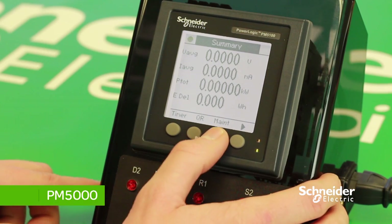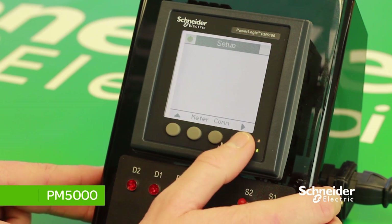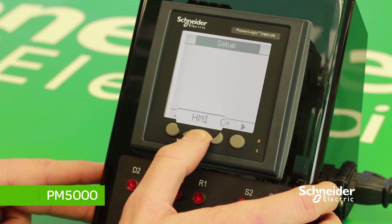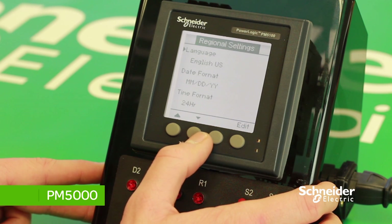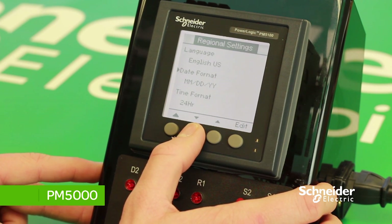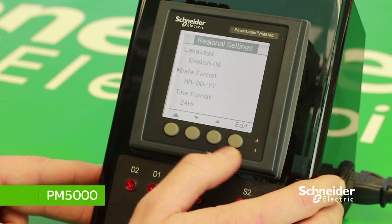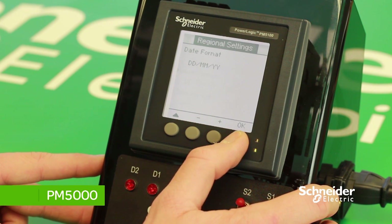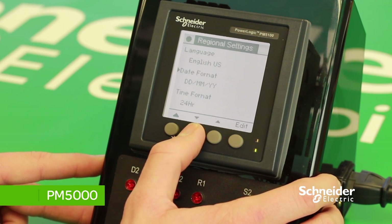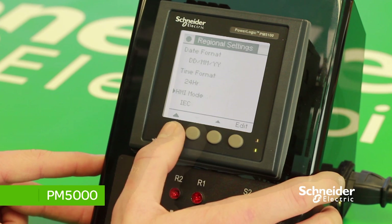To set the time and date, press on MAINT, then Setup, enter your password, and scroll across until HMI. Press on Region. Here you can change the language and the date and time format. As default, the PM5000 range is formatted as Month, Date, and Year. To change, press Edit and then the plus or minus button. The time can also be changed here. Once all the changes have been done, press OK to save changes made.